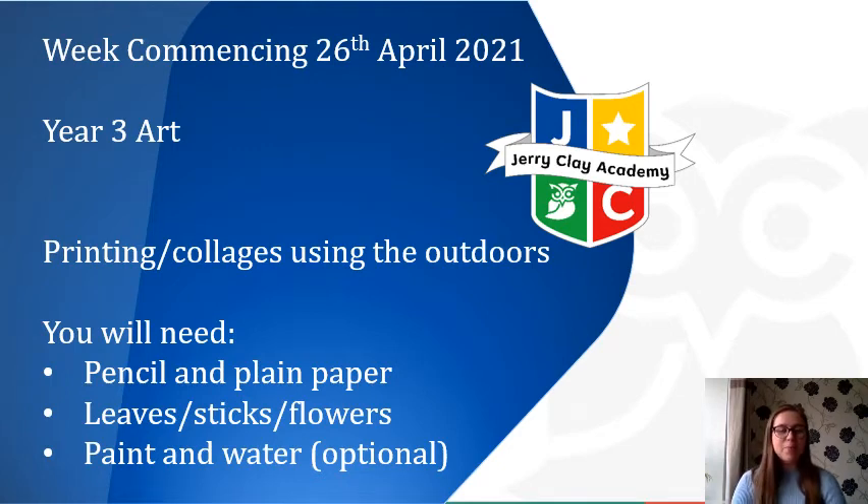Hi everyone, hope you're all okay. We've got our Year 3 art lesson today where we'll hopefully be bringing the outdoors inside and exploring our theme of the great outdoors. We've done lots of printing, some examples of mono printing, and we also looked at specific artists last week on our Wednesday lesson, and I know some people did it when they got home.